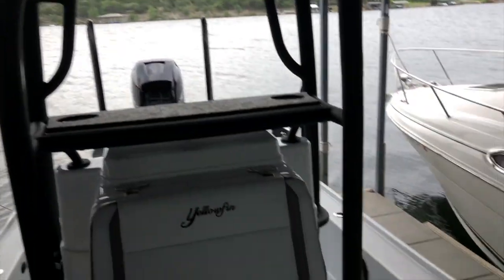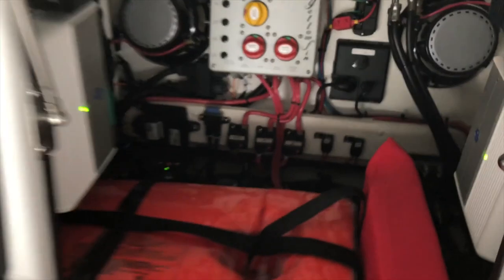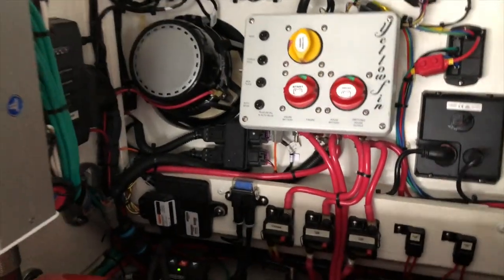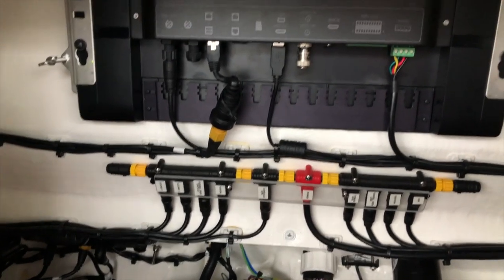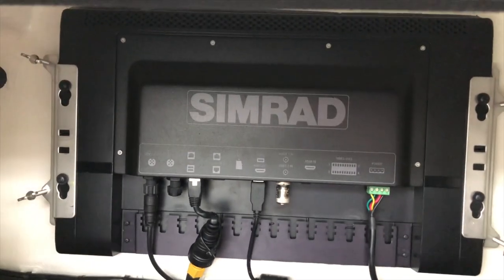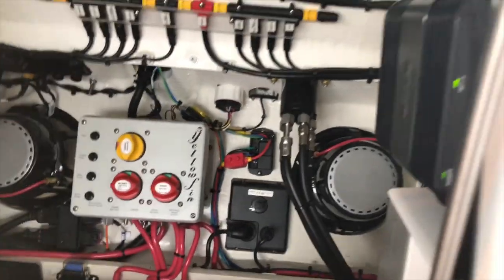This is the upper helm station, and underneath here is the center console. Everything is really well made and well marked internally so you know what you're connecting. There is the NMEA 2000 bar, the back of the NSO unit, and the subwoofers.